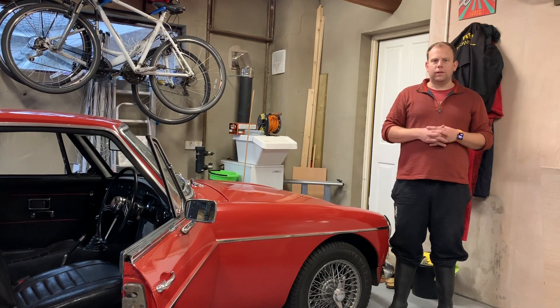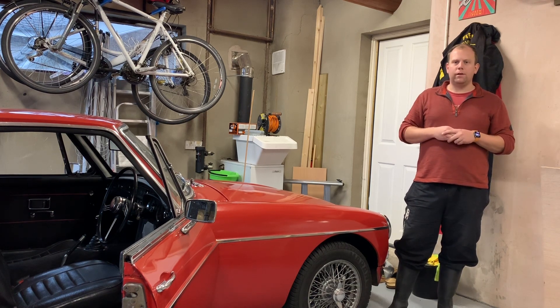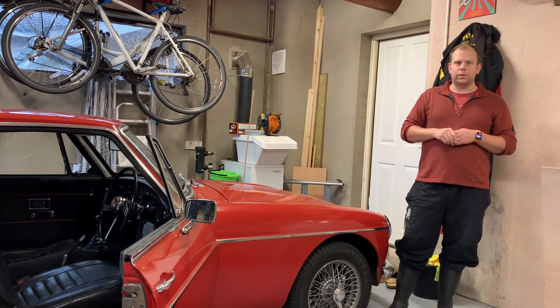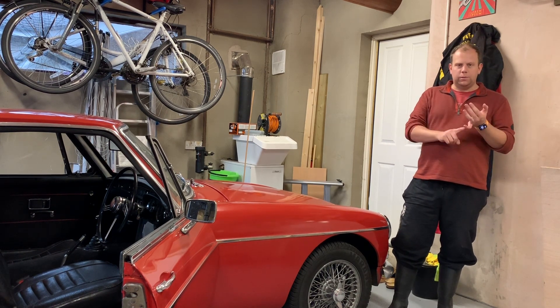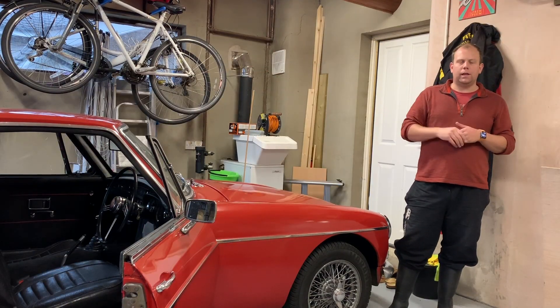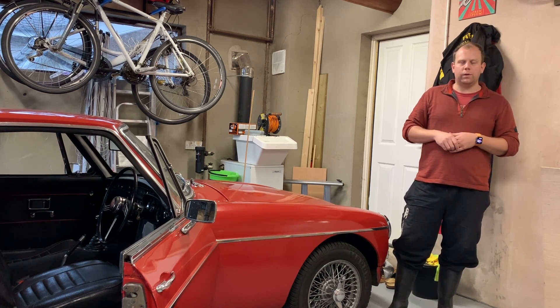And there you have it - a quick look at how you can use an MGB GT as a classic car daily driver, every day, even throughout the winter, as I hope to put some more miles on this car myself. If you've enjoyed this video, hit the subscribe button, hit the like button. I reply to all of my comments and I'll catch you again next week with another video on at least one of my classic cars. Thanks for watching.